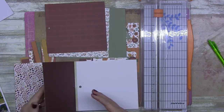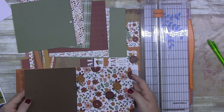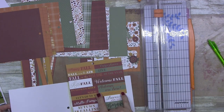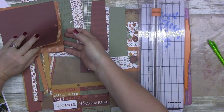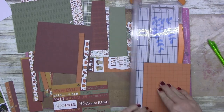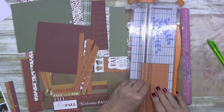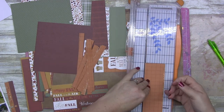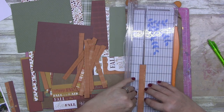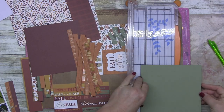G'day guys, welcome to another video. I'm going to warn you straight off the bat this one is a little bit long. I've sped it up a fair bit, but I'm down to literally using up the last of my six by six mega pad and I decided last minute to do a double page spread. I knew this was going to be quite busy, and I wanted to use up as much of the paper pad on this double page layout as possible.